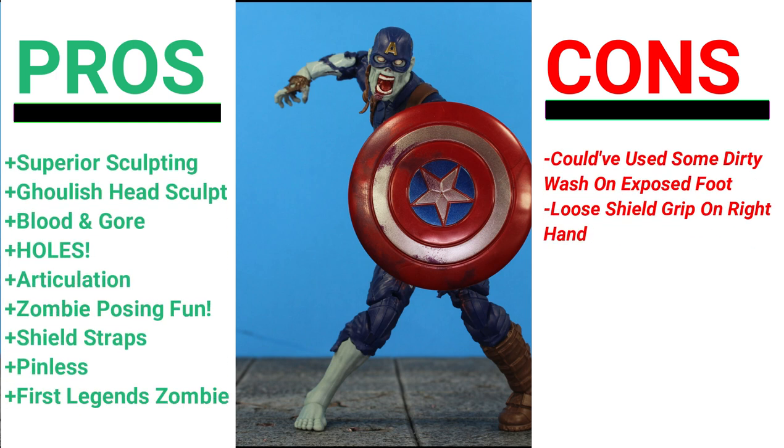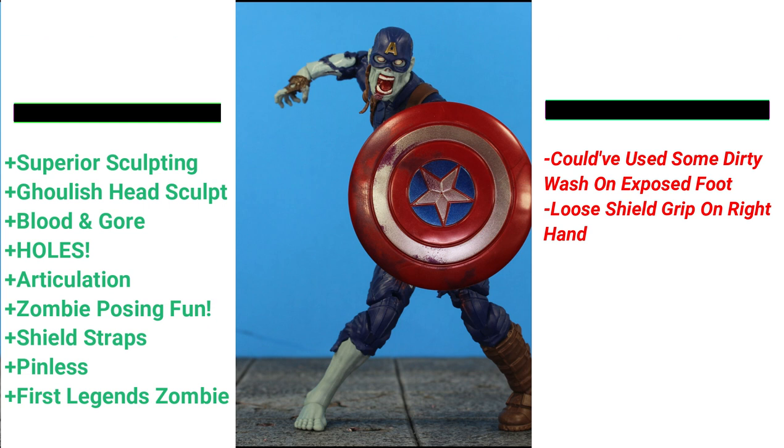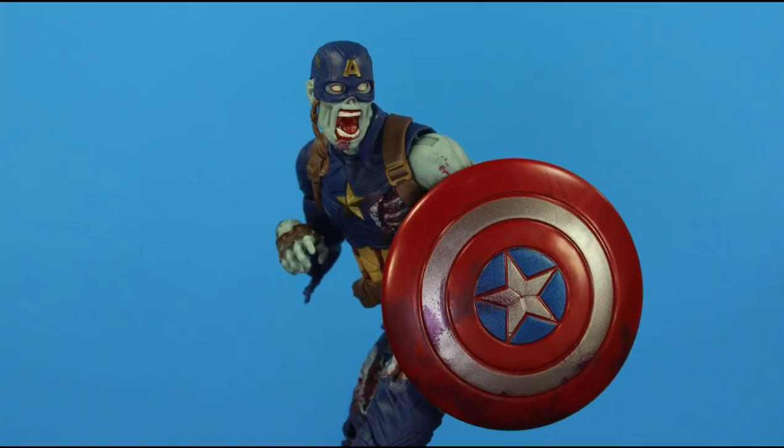Now I kick it back to you all — what do you think of Zombie Captain America? How would you rate it? Do you want to see more zombies from either What If or the comics? Comment below. Follow me on Instagram — link in the description. Get your Marvel Legends What If wave at Big Bad Toy Store — link in the description. Hit the notification bell, share and subscribe if you're new. See you on the next review, peace!